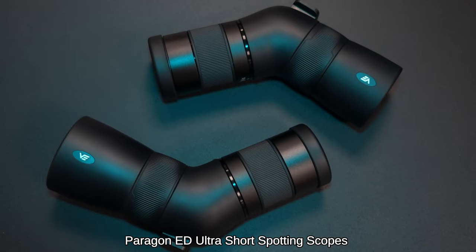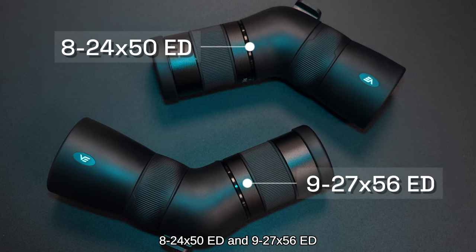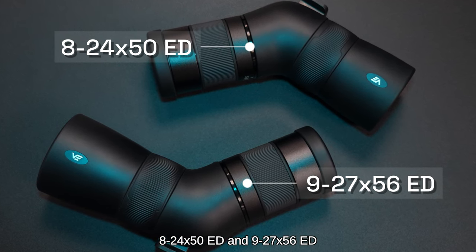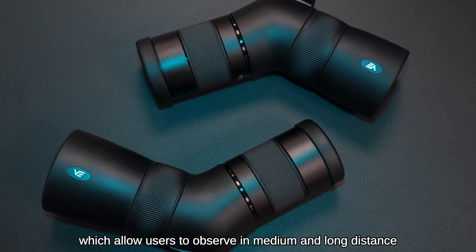Paragon ED Ultra Short Spotting Scopes offer two magnification options, 8-24x50 ED and 9-27x56 ED, which allow users to observe at medium and long distances.